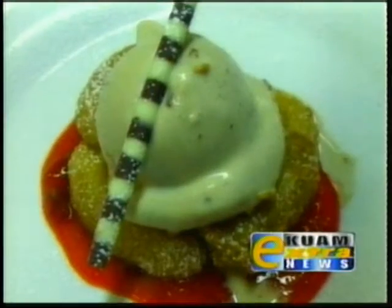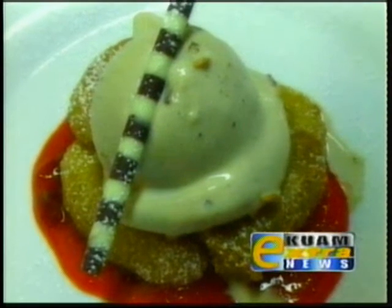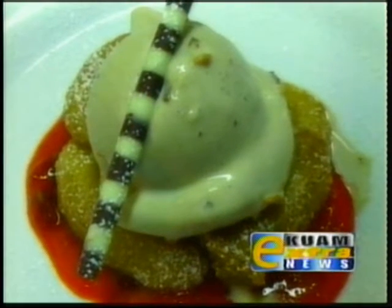My name is Mark Nguyen from Proa Restaurant and Sweet Relief Pastry Shop. This is Rachel Castro, Assistant Pastry Chef of Proa and Sweet Relief. Today we'll be doing our version of a deep-fried apple pie served with maple bacon gelato and apple compote. Let's get started.